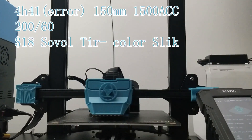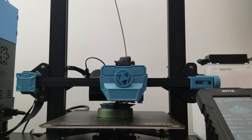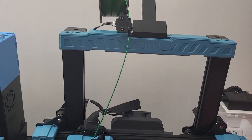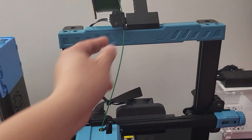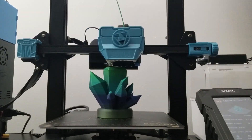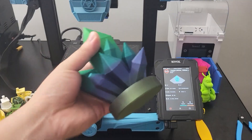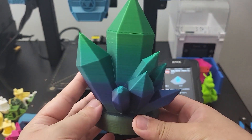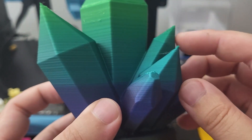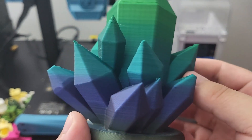I was testing silk filament with a model of my own design. Somehow the filament runout sensor encountered an issue. The filament was still intact, but the light on the filament sensor went off and paused the printer. I just manually continued the print on the touch screen. The print still finished; however, there is a big amount of missing layers. Also, the layer finish is not smooth again — but you should probably print silk filament at a slower speed.